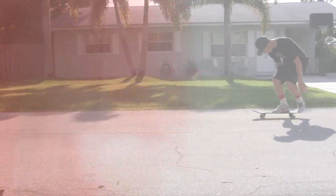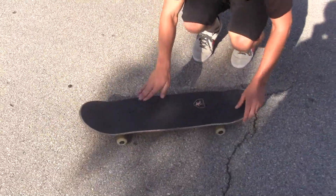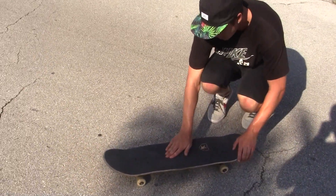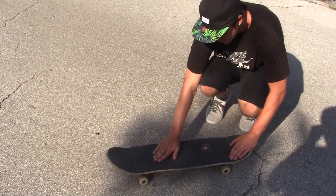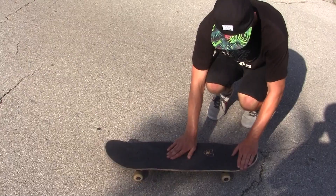Alright, here we go. Alright guys, what you gonna do for tray flip? You're gonna put your front foot right here. I usually put my kickflips right here — you're gonna bring it in the same position back, and then put your back foot right in this corner.